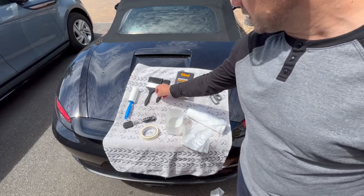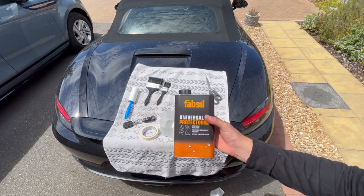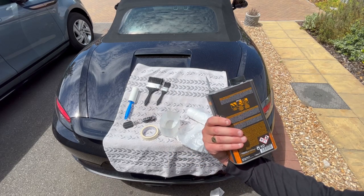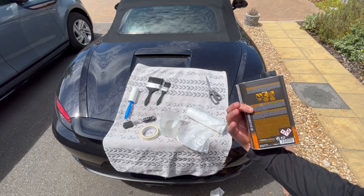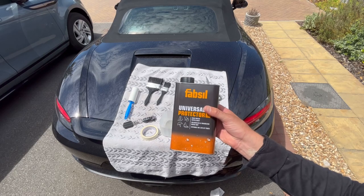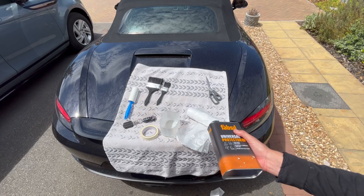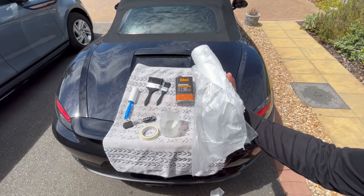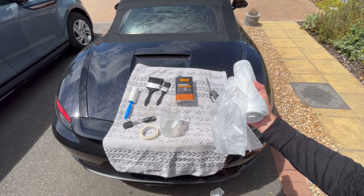We've got some cheap tool station screw fix brushes - a nice big wide one and a narrow one. We've got a tub to put in the FabSeal waterproof. This is the stuff I've seen online that people advise to use. Basically, if it waterproofs tents, at the end of the day it is a canvas. The membrane actually lies underneath the canvas of a convertible, which obviously stops the water from coming in. We've also got some scissors to cut up the polythene.